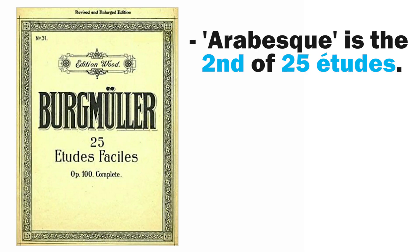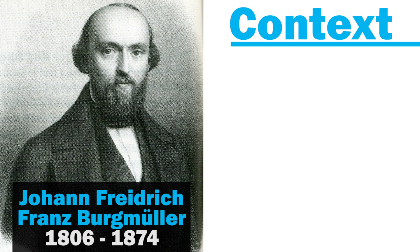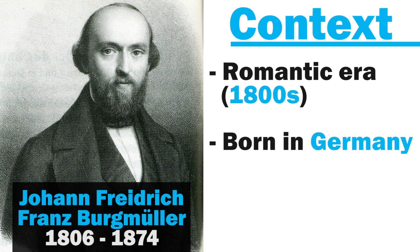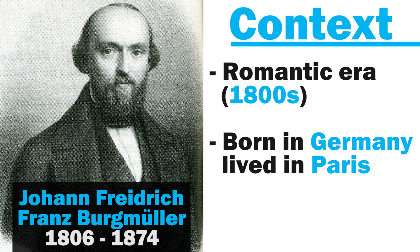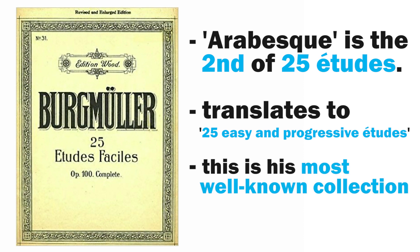Arabesque is the second of 25 etudes in Burgmüller's Opus 100 collection titled '25 Etudes Faciles et Progressives' — 25 progressive etudes. Burgmüller was a German pianist and composer active in the Romantic era, the 1800s. Though born in Germany, he spent the majority of his adult life living in Paris, and his music tends to reflect the light salon style of the era. Though he wrote various piano music and even a couple of ballets, he's most known for his etudes for children, and this collection would be the most famous.